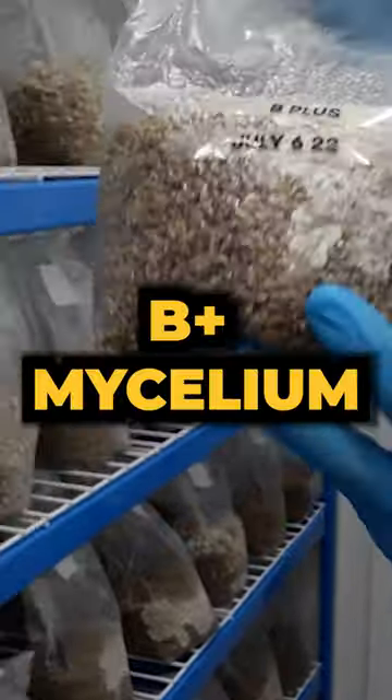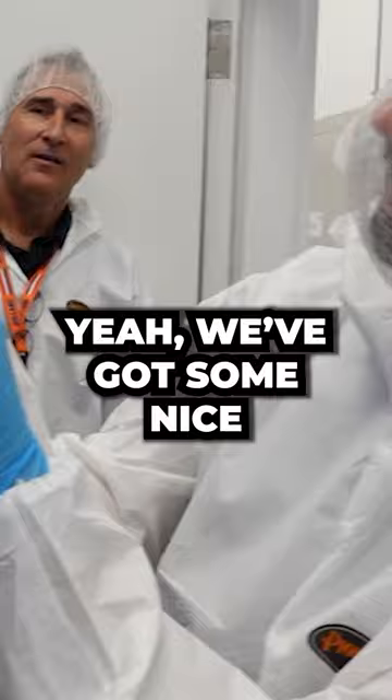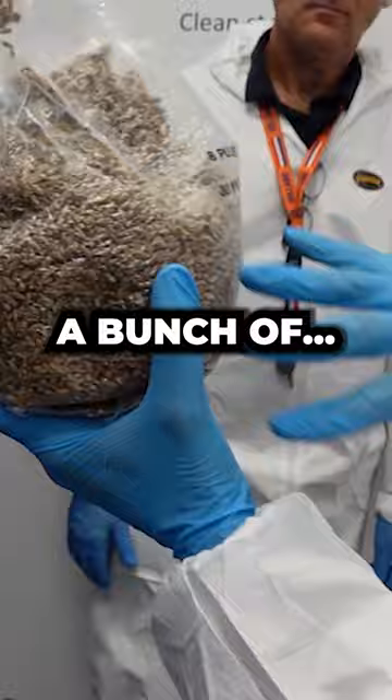So we've got some B+ mycelium. We're going to break it up. We want to look at the bottom — we've got some nice mycelial growth there. Breaking this up, we're just spreading out the inoculation points.